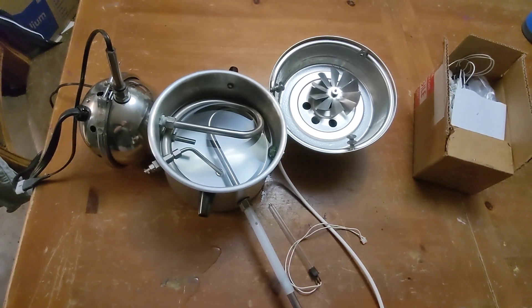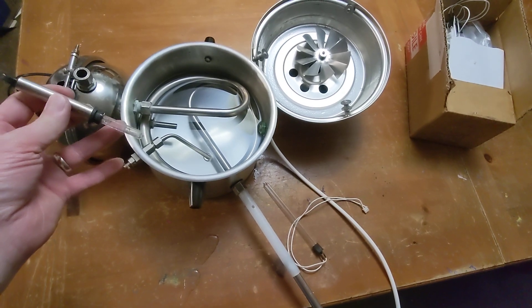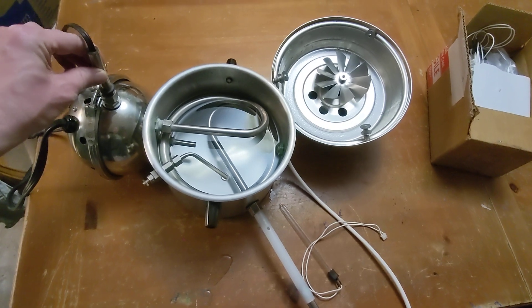I said I'd do an update and here's the update. It works except for this — this appears to be cracked. I just have it stuck in here right now to contain the steam.